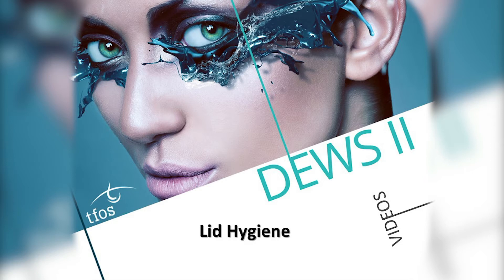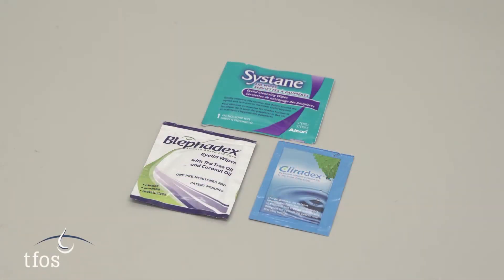A wide range of dedicated lid cleansing wipes in individually sealed packets are available for self-administration by patients. Some products include tea tree oil or its active ingredient terpinen-4-ol for use in the management of Demodex infestation.